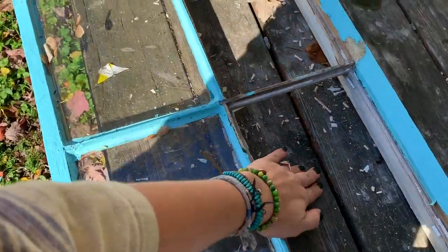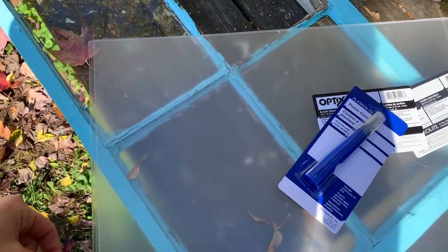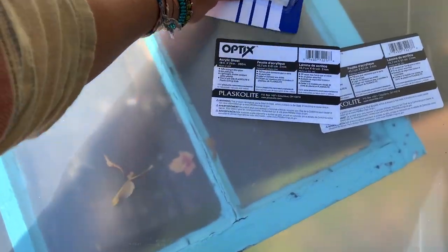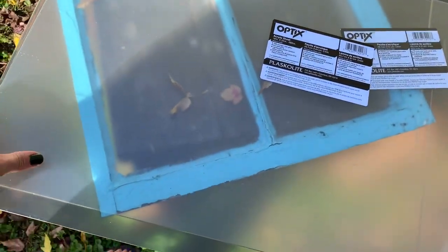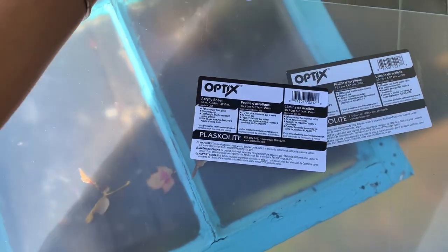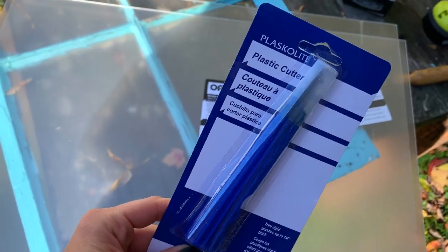So I took out the panels of this window that were broken, and this is the plexiglass I got from Lowe's. It was $11 per sheet, and I got two sheets because I wasn't sure how much I'm going to need. And then I also got this plastic cutter, so hopefully that will work.